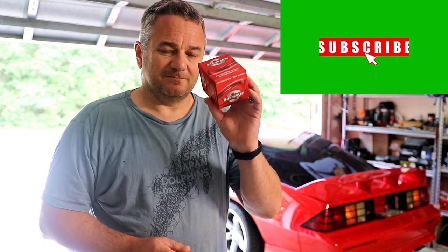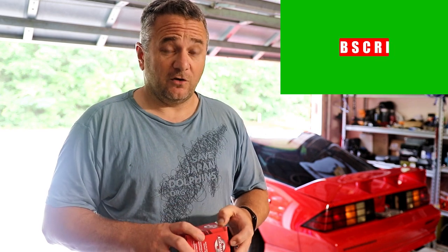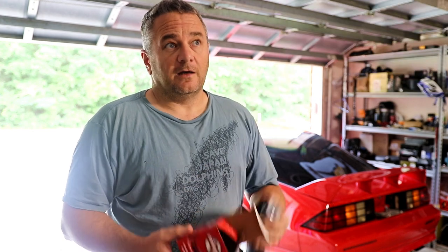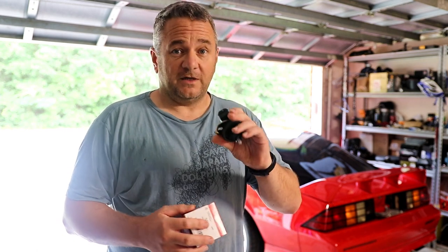If you remember from our previous video, the speedometer isn't working. I'm really hoping it's going to be the speed sensor. This hopefully will be a quick, easy fix. Well, nothing in my life ever seems to go that way, but I'm kind of hoping. I did talk to Smitty, iRockinZ.